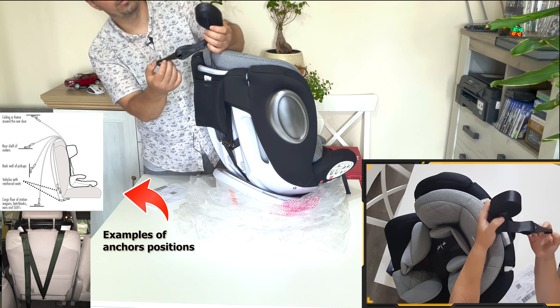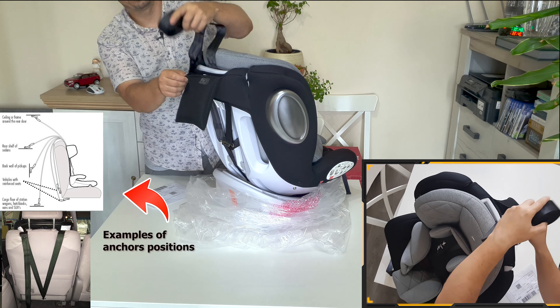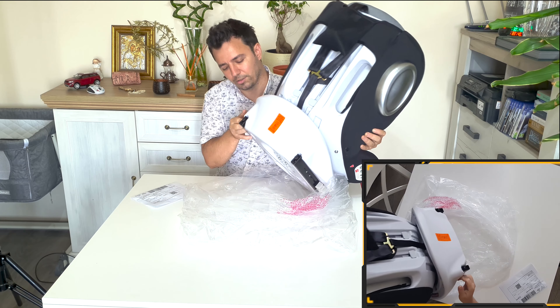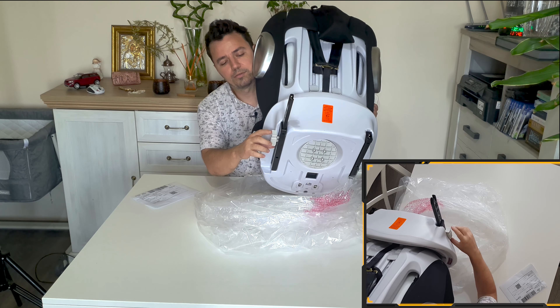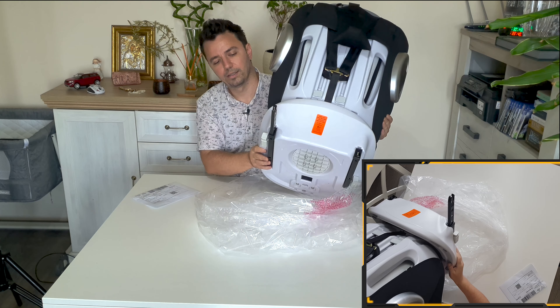This pouch is, I think, to secure it — not sure exactly, but we have a sign over here — yeah, to secure it. Here in the back, we have the isofix system. There's a button on the side which we can use to slide the stack. It has just one position for this.